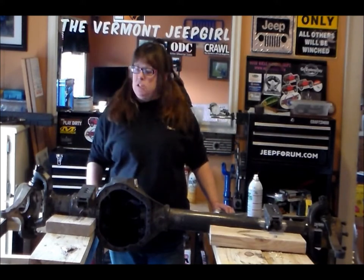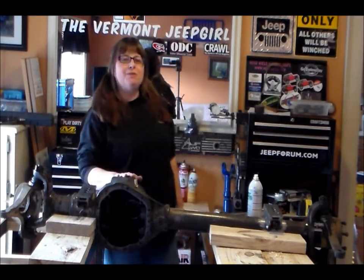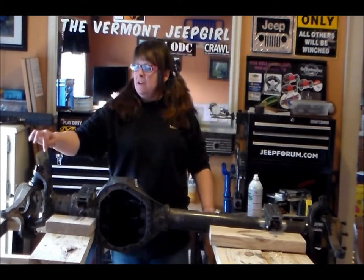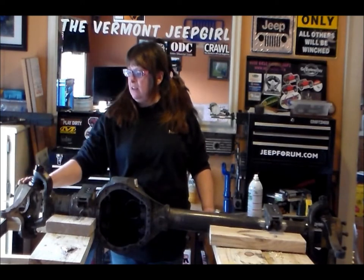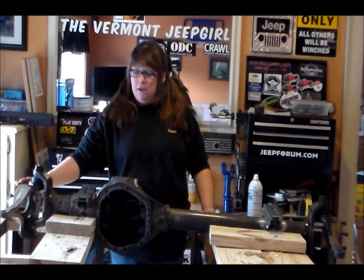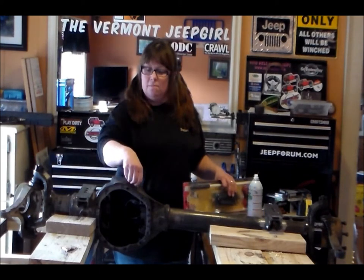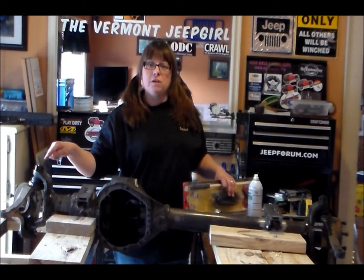I am going to be taking the knuckles off of my Dana 44. What I'm going to be doing today is removing the cotter pins, the crown nut, and taking the ball joints out and the knuckles off. First thing I've got to do is remove my vent fitting I put in here — I don't want to doink it when I'm removing this nut.